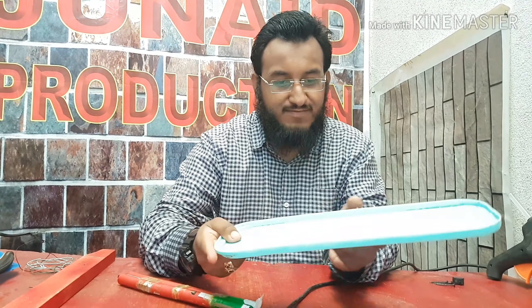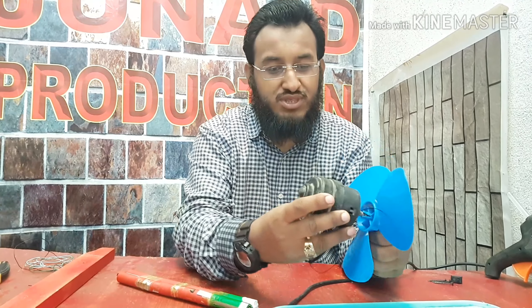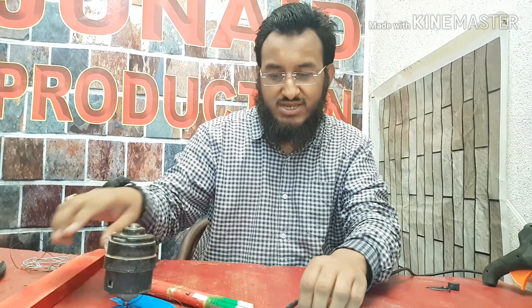For making the table fan, I am using a 12V DC battery. I am using a piece of plastic. I am using a 12V high RPM DC motor with fan.